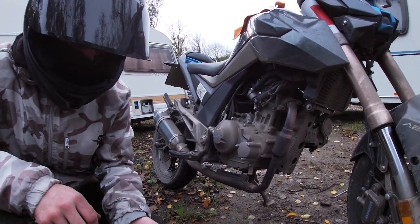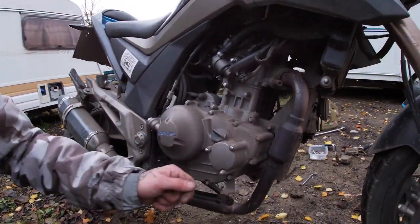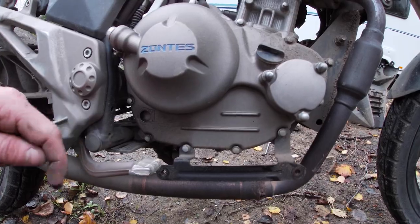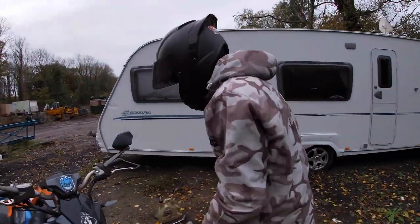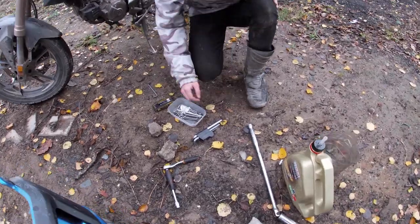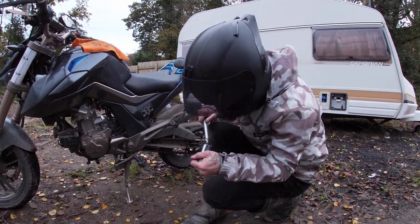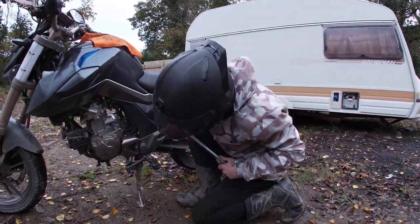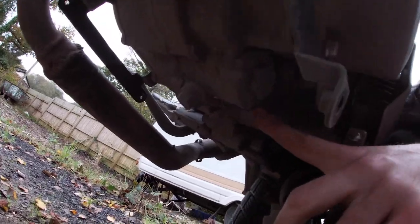The next thing to do is pretty much just go around and undo the sump plug. Obviously keep all your bolts together because bolts go missing easily. That is the oil cap cover I was talking about earlier — you've got where you put your oil in and then a little clear casing down here to see the oil level. We tend to do an oil change every 1,000 to 1,200 miles. The next thing you're going to need is your 24mm socket. The sump plug bolt is just up under there — like I say, it's 24mm.